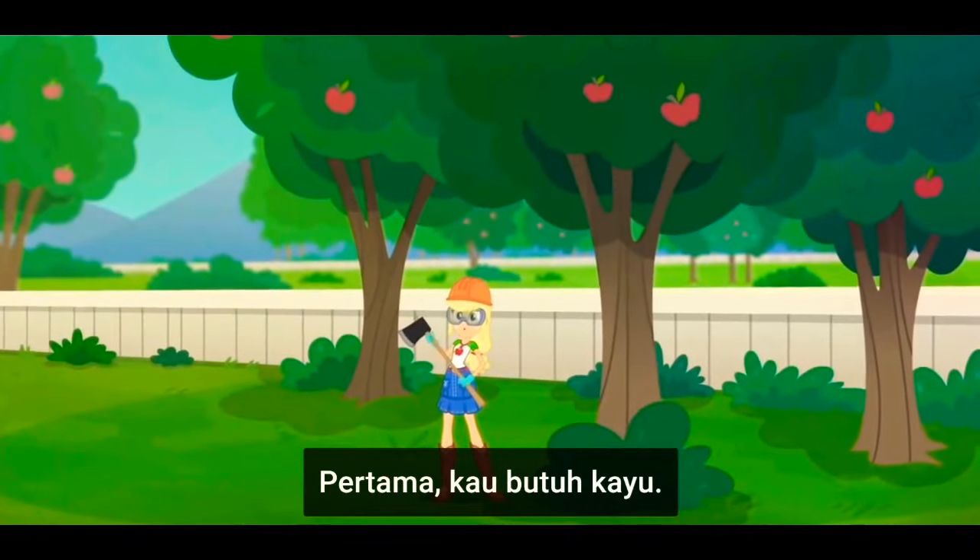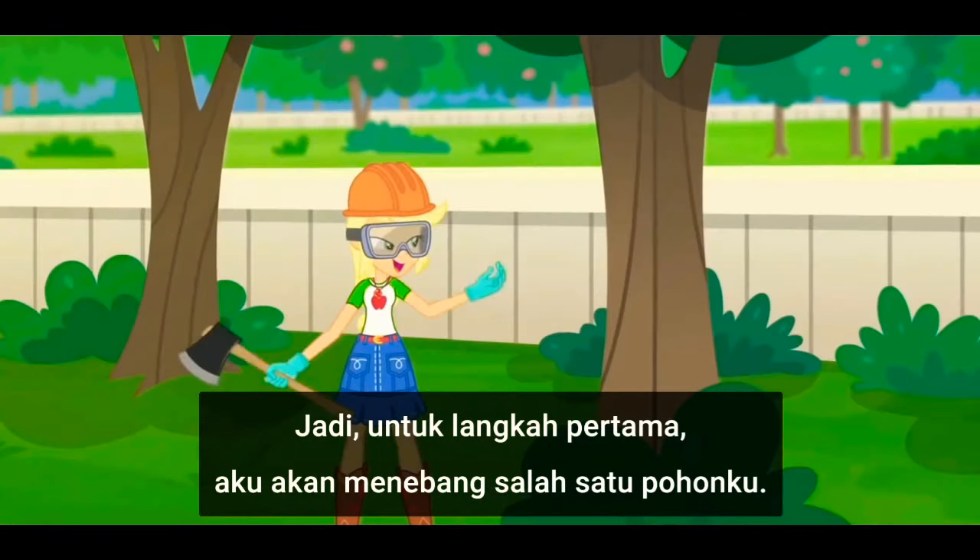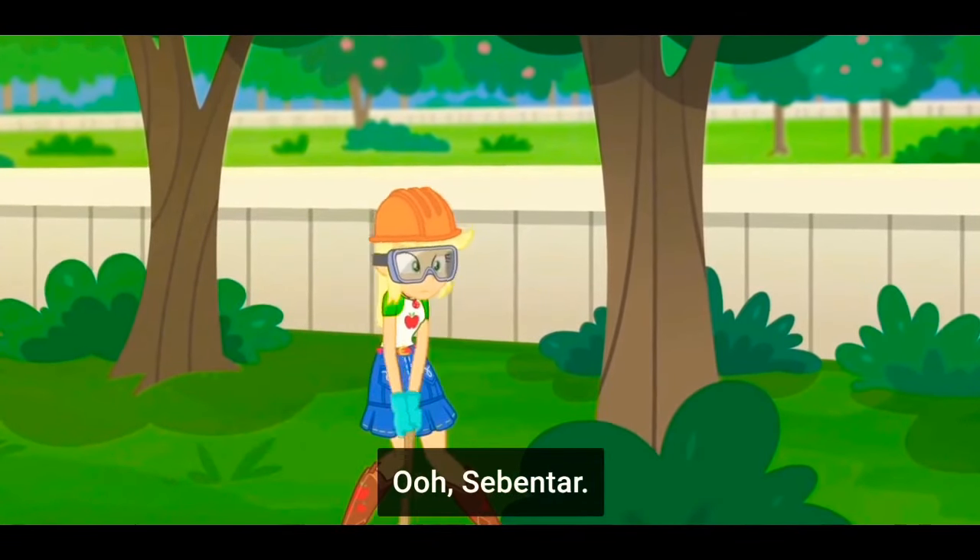Let's get started. First, you need wood. So for step one, I'm gonna cut down one of my trees.